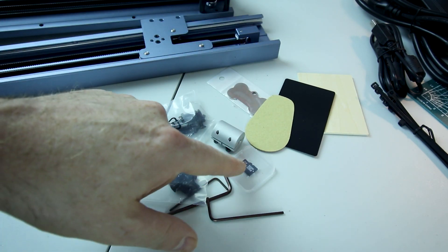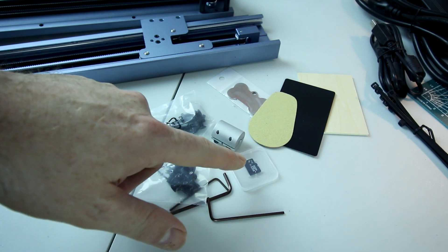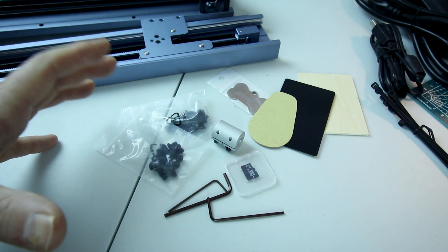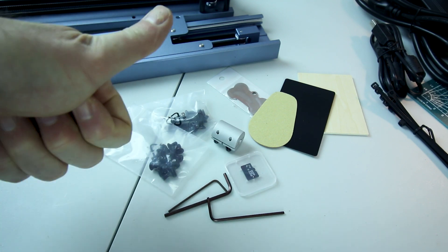I can't fault anything. This is a nice touch — an SD card costs nothing these days. Put it in your kits, manufacturer. Give the end user everything they need to get started right away. It all looks like it's here.